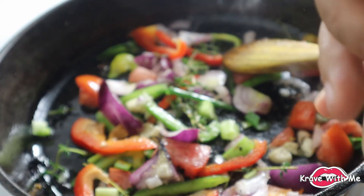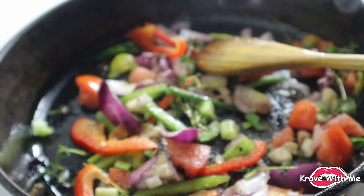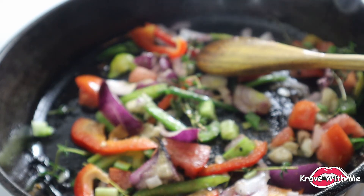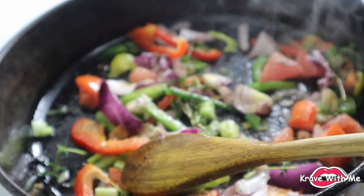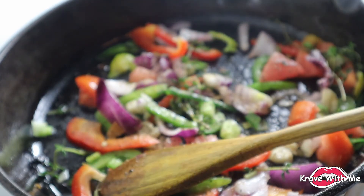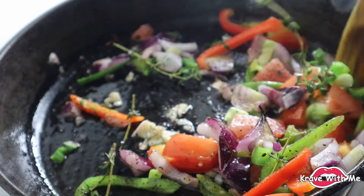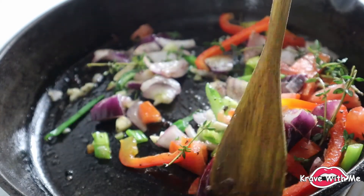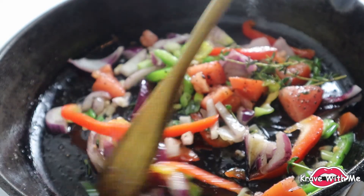We're going to season this with a little bit of garlic powder, a little bit of all-purpose seasoning, and lastly some black pepper. We're just going to wait for this to cook down and then we'll add in our ackee.